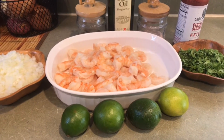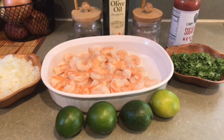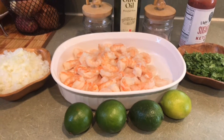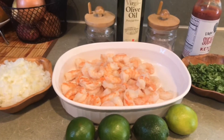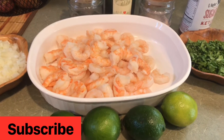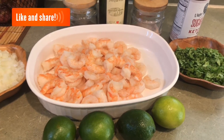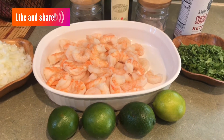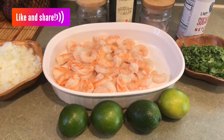Hola, holi. Bienvenidos una vez más a mi canal. Bueno, pues el día de hoy les tengo un delicioso cóctel de camarón, pero con el secreto revelado. Este secreto es lo que le va a dar el kick, el plus al cóctel de camarón. Este cóctel está para chuparse los dedos, se lo puedo asegurar como que me llamo Erika. Este cóctel es como ningún otro, como este no hay dos. Así que vamos a comenzar con los ingredientes y ya luego les voy a estar mostrando el ingrediente secreto de este delicioso cóctel.